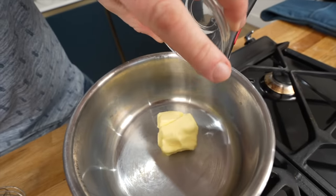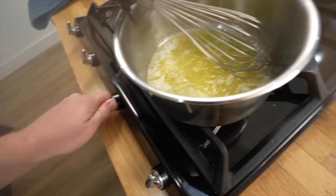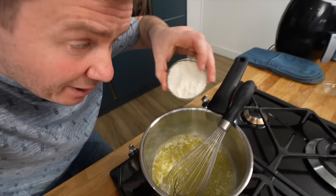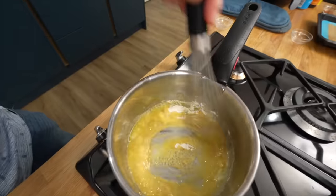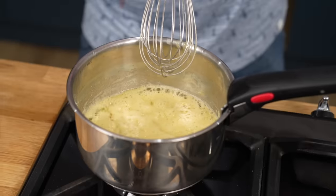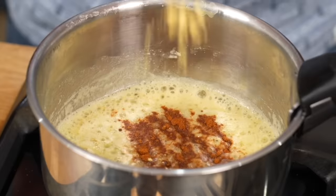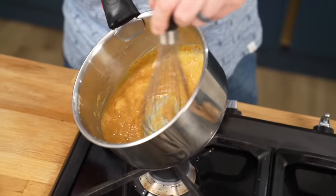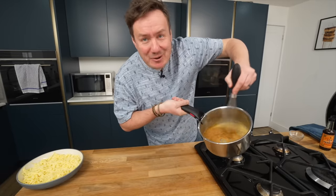Let's make our roux. We've got that butter bubbling, heat goes down, shimmy in that flour, and whisk like a madman. Alright, that's looking good — now flavour town. In goes the Worcester sauce, the cayenne pepper, the mustard powder, just whisking it all through. I'm nearly burning my arm, but it's good.